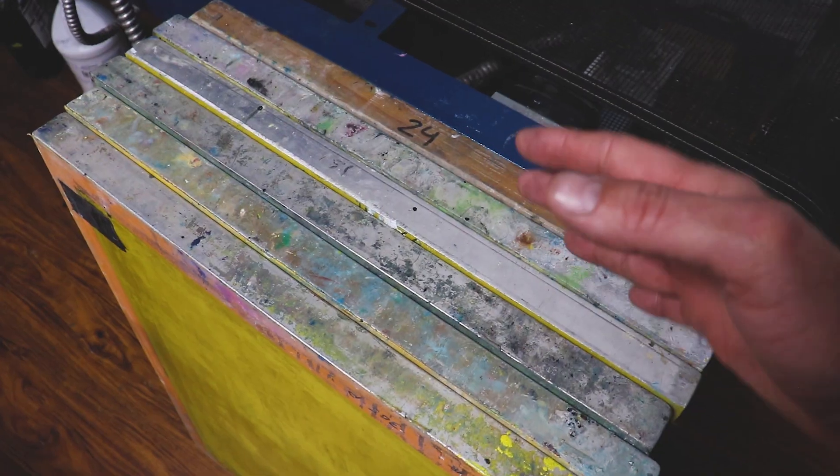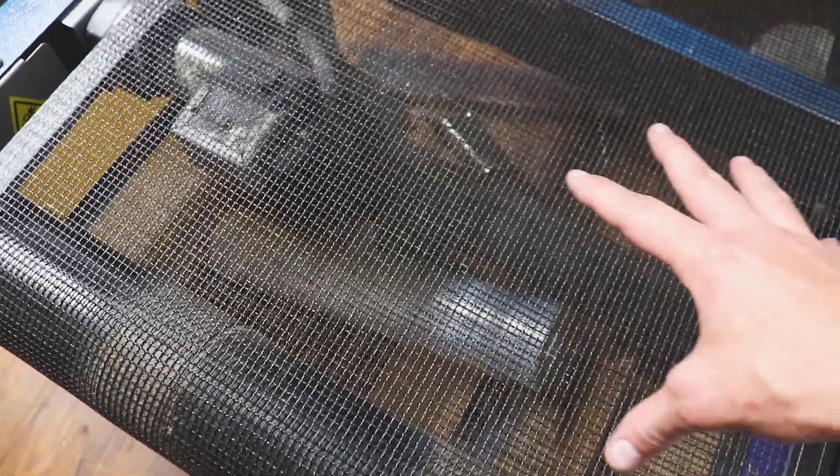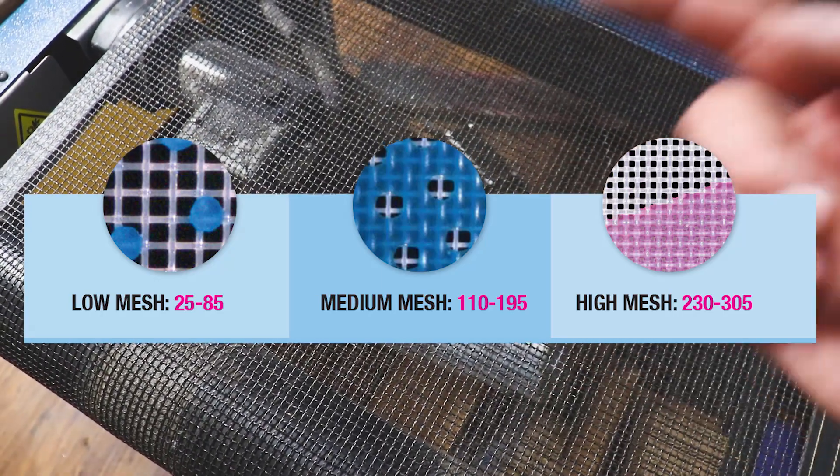When it comes to selecting the correct mesh count for the job, you should have a good understanding of what each mesh count is really good at achieving. Here we have six different examples of screens with different mesh counts. In layman's terms, think of it as the screen door at your grandmother's house, where they leave the front door open and you can see right through it — that's what your mesh count really looks like. A lot of bed sheets come with a thread count, and you can even look at this conveyor belt, which is a really excellent representation of what screen mesh looks like under a microscope.